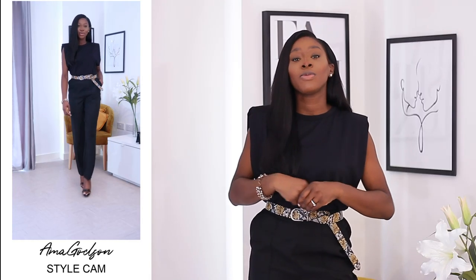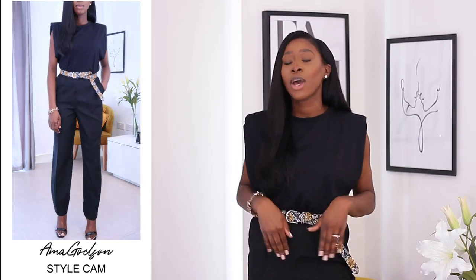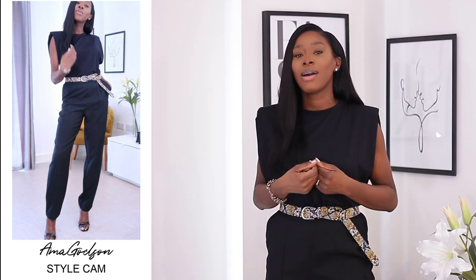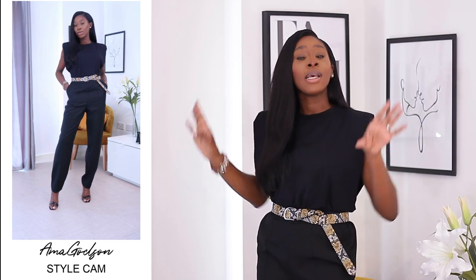Now we have the black version. It's pretty much the same as the white top — I've kept on the same trousers and popped on a different kind of belt. This belt I picked up from a store called Massimo Dutti. It's a little more high-end than Zara, and caters to someone who likes more demure pieces. I love it because it gives a more elegant, classy vibe, and the print is not too overpowering but adds a nice pop to the outfit. Again, I've popped on strappy sandals to keep the balance.